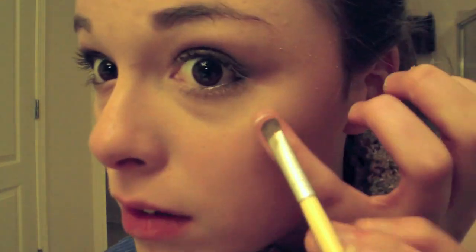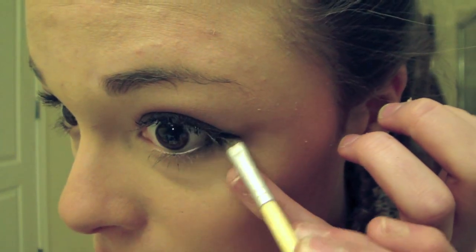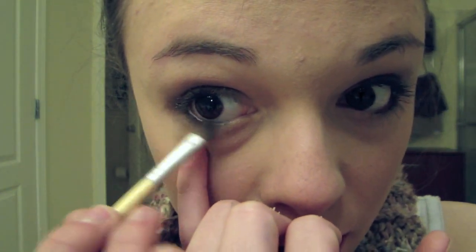Obviously when I have even eyes. And then I'm taking the color called Hustle — the dark burgundy purple — and putting that underneath my eyelashes on the bottom lash line.